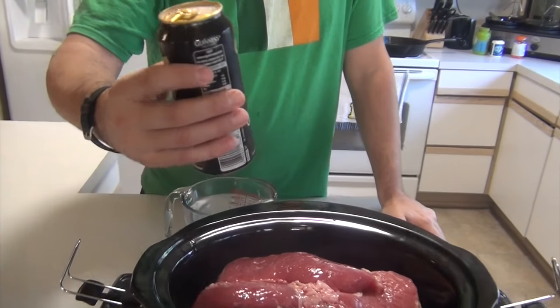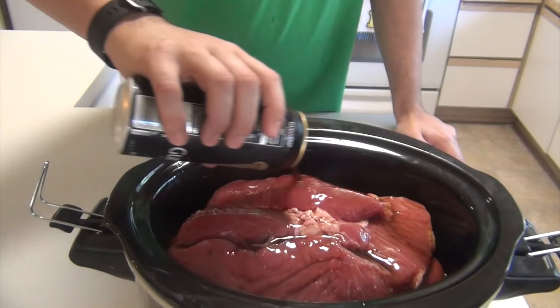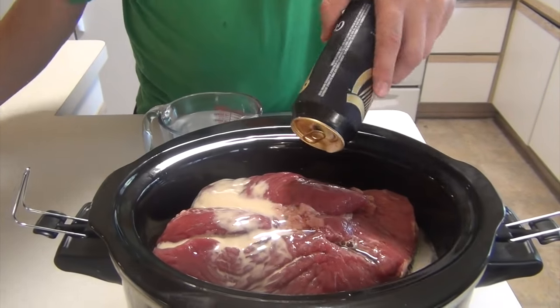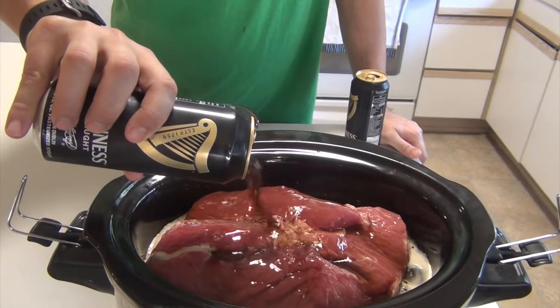A couple of things just before we jump in — I don't add any spices to this other than the spice blend. There really shouldn't be any need for this. Remember, this is corned beef, so the spice blend that came with the packaging takes care of it for you. If you have to, you could use peppercorns or maybe some whole pepper. This is one can of Irish stout — this happens to be Guinness, but you can use Smithwick's or whatever floats your boat. If you don't like beer in your corned beef, you can use plain old water.